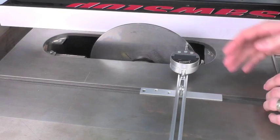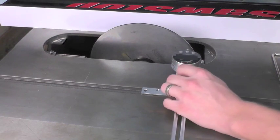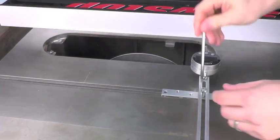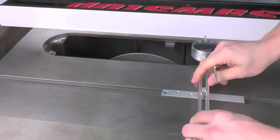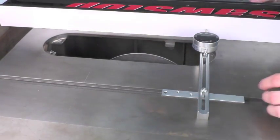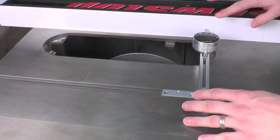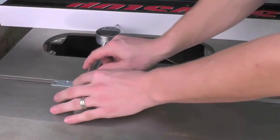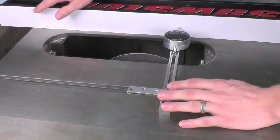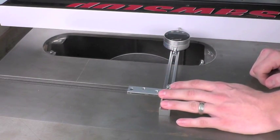Now that we have our blade parallel to our miter track, we can check that our fence is also in alignment. We simply lower the blade down out of the way, then we can take the included allen key and adjust the base so that we can get a measurement on our fence. We can measure at different points along the face of our fence by sliding up and down and make sure that our fence is perfectly parallel to, or slightly toe out at the exit of the cut, so that we know we're not going to get pinching or burning when we're making cuts on the saw.